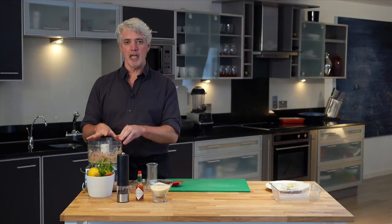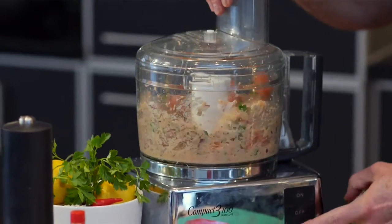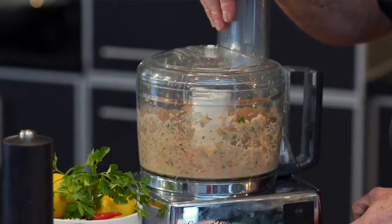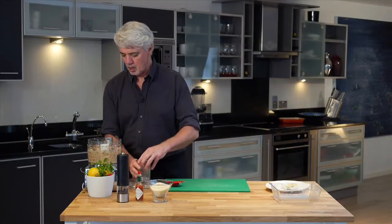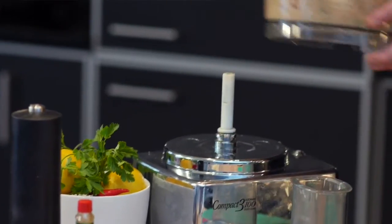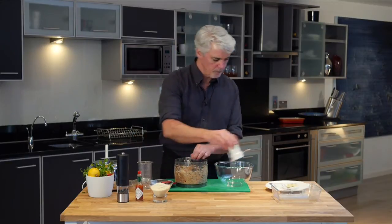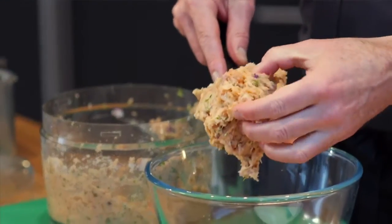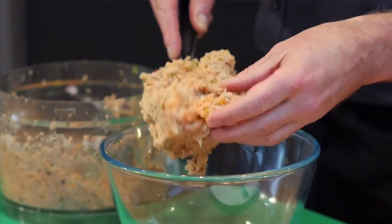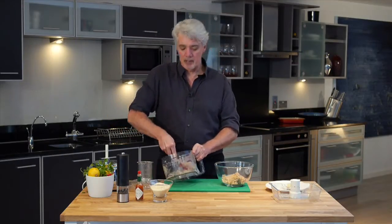Now we're just going to pulse this — we don't want to make it pasty again, we want to keep some of the salmon chunky. That's just about what we're looking for. We don't want to over-process the salmon at this point; otherwise when you cook it, it's just going to get dry again. So go ahead and get all of this into a bowl. You can see we've got a nice consistency here with some salmon chunks still in the mix — that's really important, as it keeps the moisture when everything is cooking.